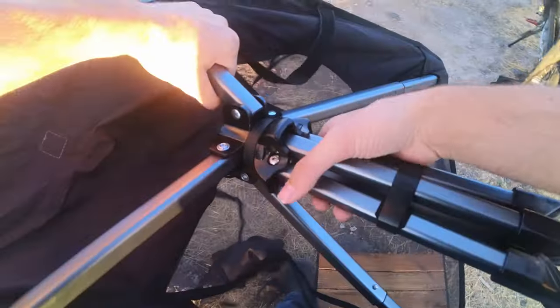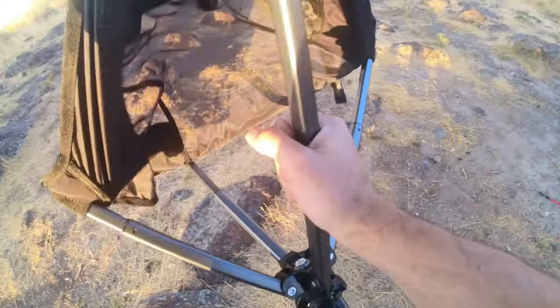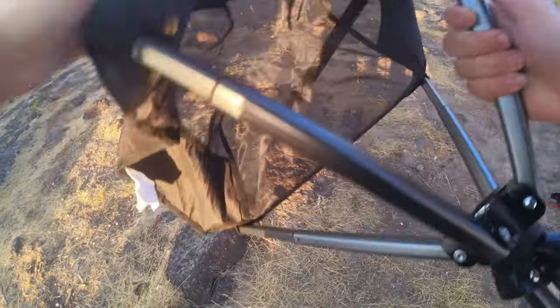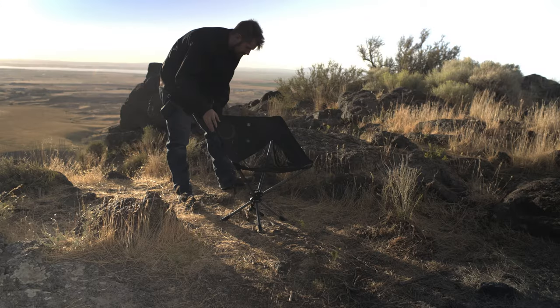You can set it up in about eight seconds if you're fast, which is very handy. The teardown time, while it takes a little bit longer, is still very fast in comparison to my other chair.